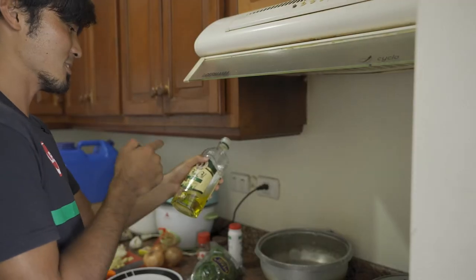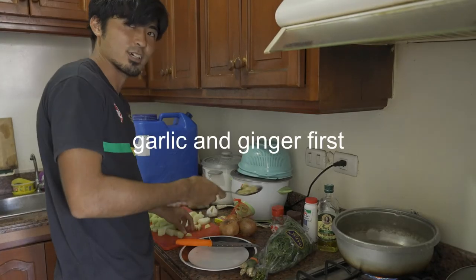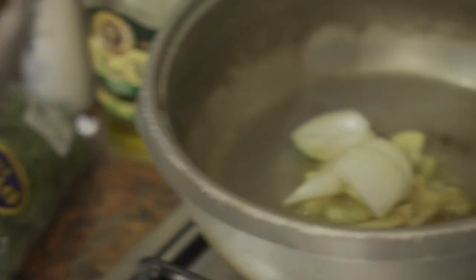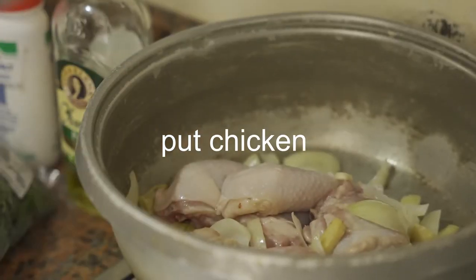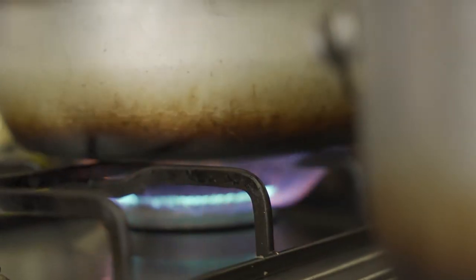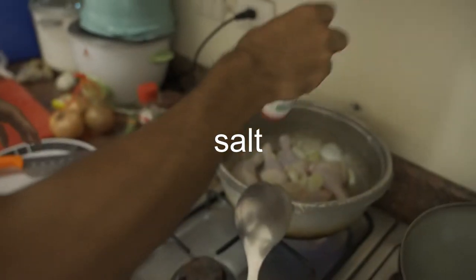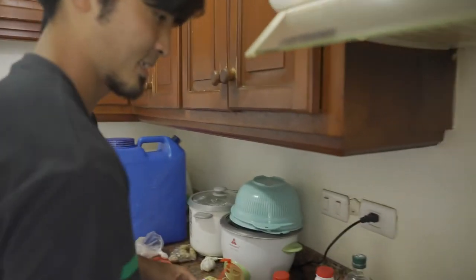I always use olive oil because I think it's good for my body. Garlic and ginger first — I'll put them in. Okay. Next I'll put onion. Next I'll put chicken, and a little bit stronger fire. And I'll put salt and black pepper. And then mix.